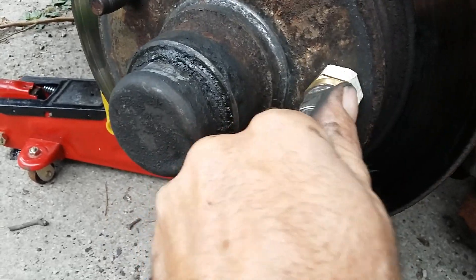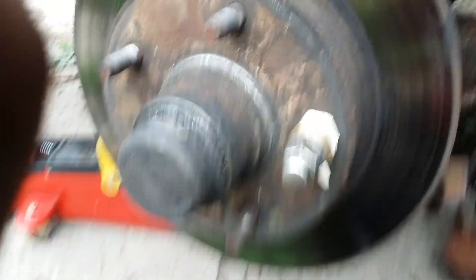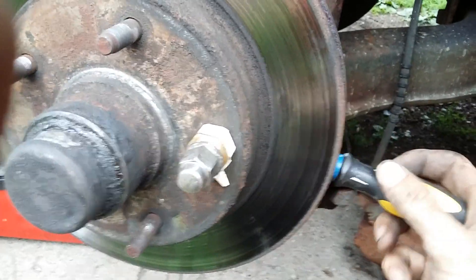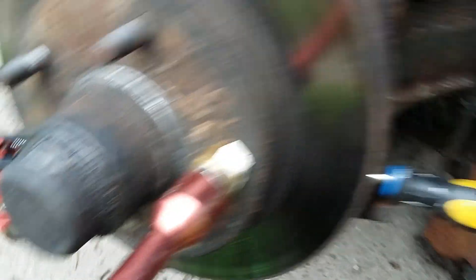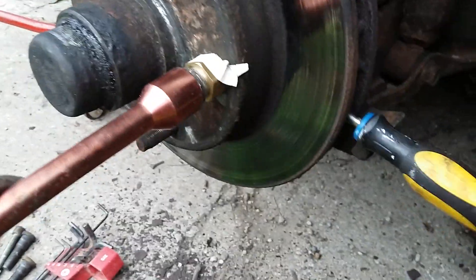I'm going to put that on and a nut, because I'm using that as a spacer. To stop the rotor from spinning, I'm just putting a screwdriver in the middle of the rotor, and you just turn and it tightens it up. It's real simple.